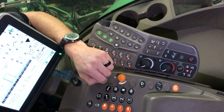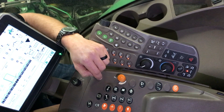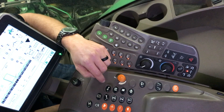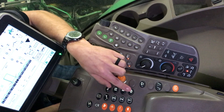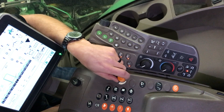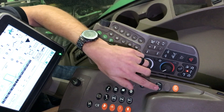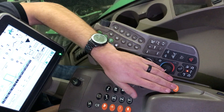We can adjust our treads in and out as long as we're moving over a half a mile an hour and under five miles an hour. We have our diff lock here. Our road transport switch here — we can hit this while we're transporting down the road and it will lock out all hydraulic functions. Ladder up and down and our park brake.